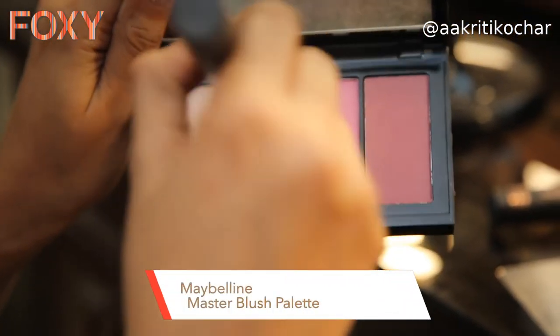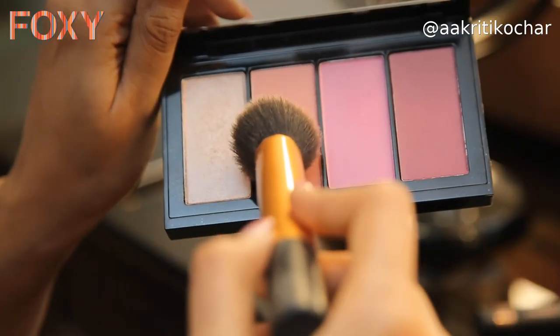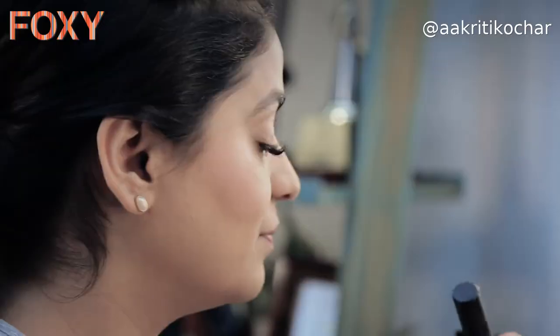Now that my base is done, I'm moving on to blush. I'm using Maybelline's Master Blush Palette — it has three beautiful colors and a highlighter. Take a little blush on your brush and smile; when you smile you know exactly where to put your blush. Don't put too much on the apple of your cheeks or it'll make your face look fuller. Take it higher in circular motions and touch a little color to your nose and chin so the whole face looks even.